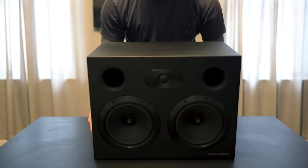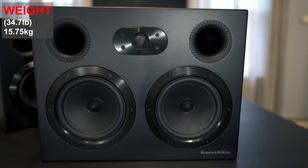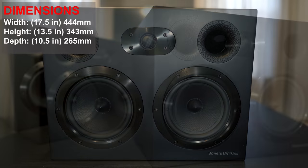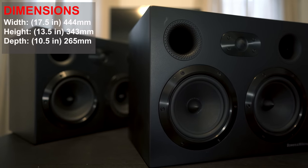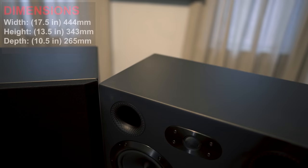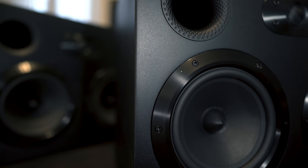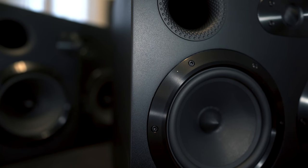These are some hefty speakers weighing in at 34.7 pounds. Size wise, they're 17.5 inches wide by 13.5 inches high by 10.5 inches deep. They've got a textured matte black finish, which will be highly non-reflective if they're going to be placed out in the open.